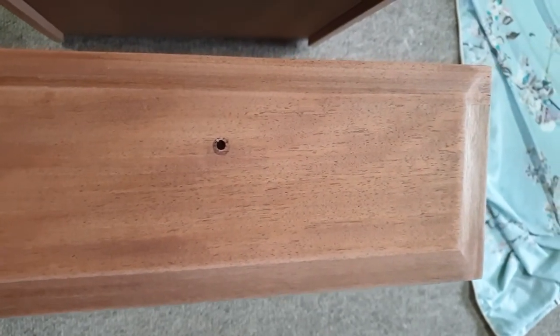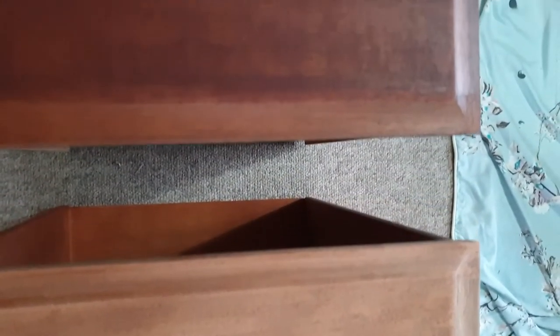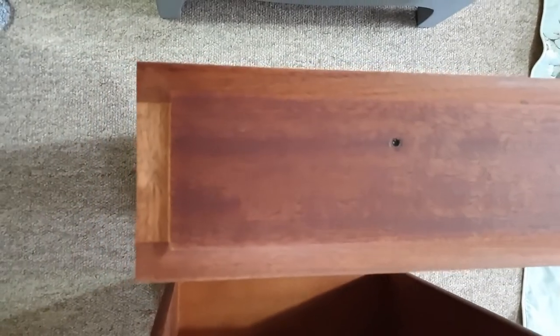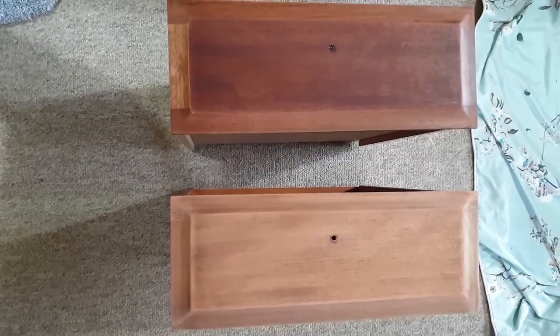I really like this primer — it worked really well, was easy to use, and very fairly priced, so I'll definitely use it again. My plan was to restain the drawers and the top, and here you can see the difference between the raw wood and the stained wood.